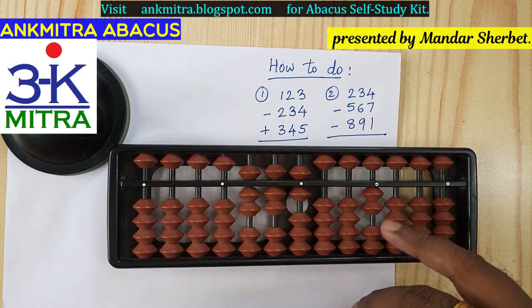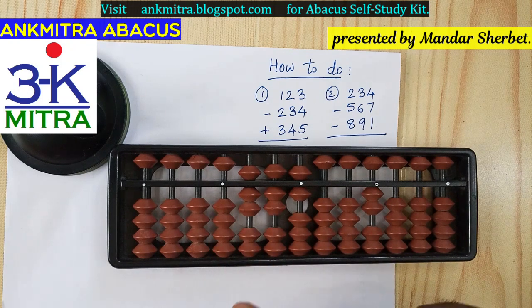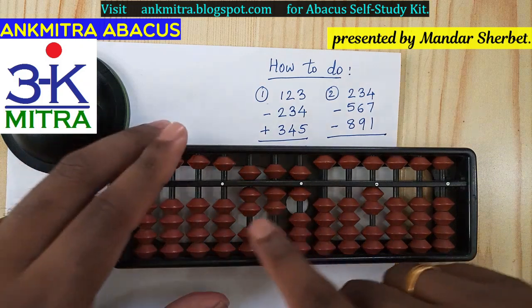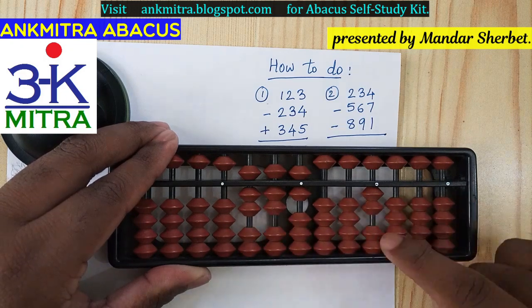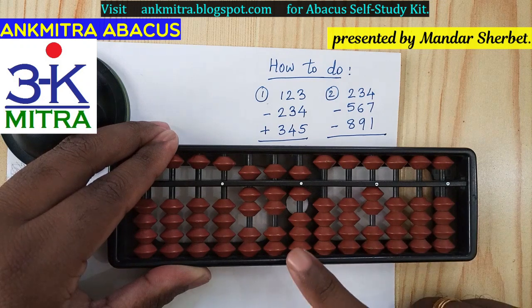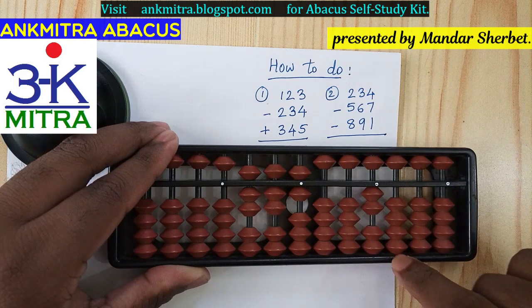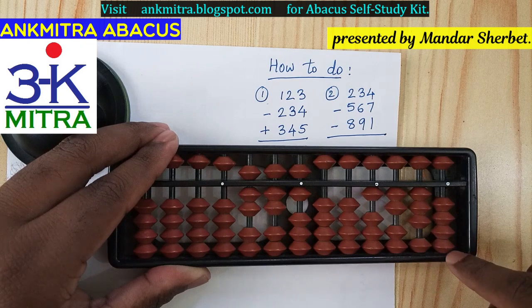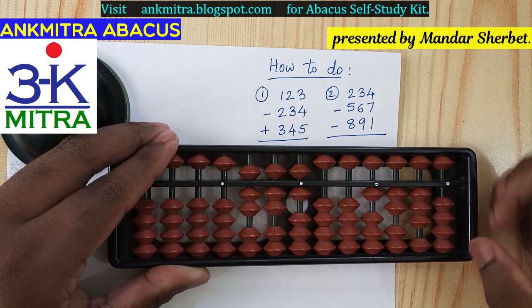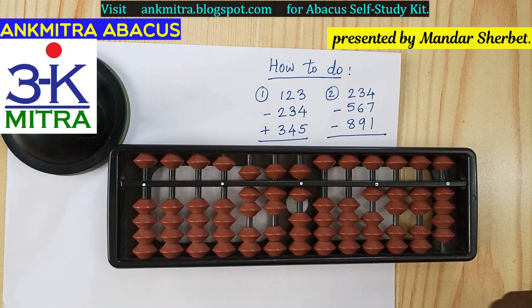For the final answer we need one more step. We have two beads borrowed on the thousands place and nothing available on the thousands place to return them. So we subtract the number on the primary rods — 776 — from the borrowed set of 2000. For subtracting 776: on the hundreds place, subtracting 7 is plus 3 minus 10; on the tens place, subtracting 7 is again plus 3 minus 10; and on the units place, subtracting 6 is plus 4 minus 10.